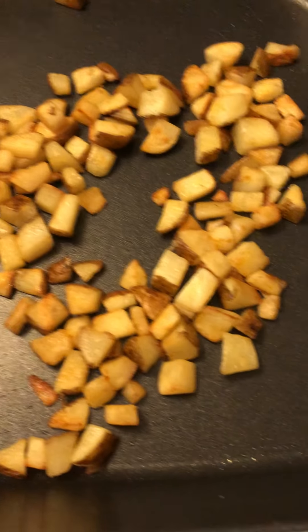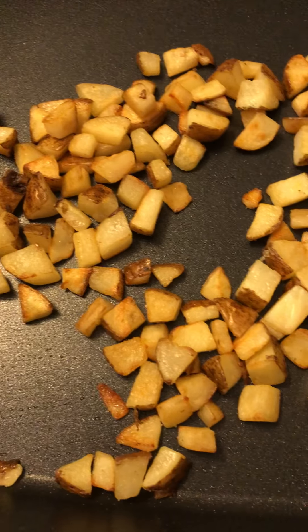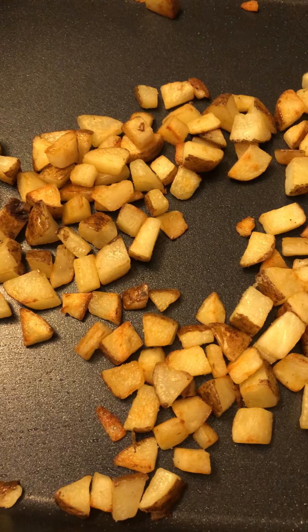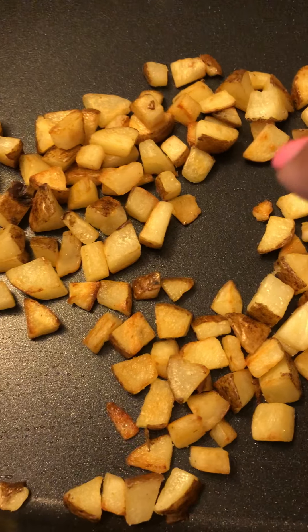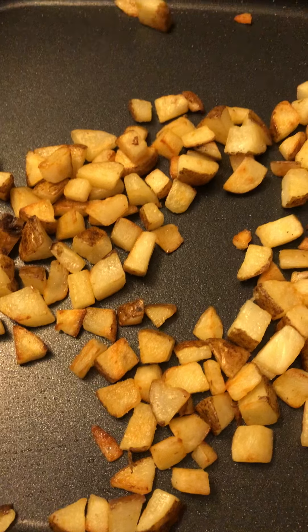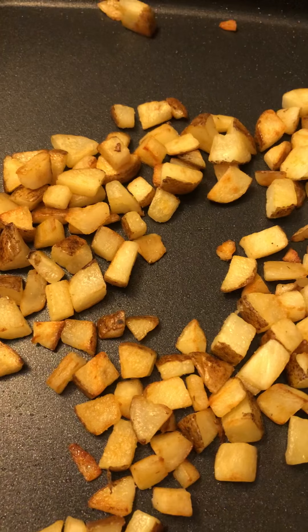Here I have about two to three small Idaho potatoes that I've diced and cut up in chunks. What I've done is I've previously put in some sausage links, fried them up, and then took them out. Then I threw the Idaho potatoes in with a little bit — like a tablespoon of butter. I also let them fry in the old sausage link oil to give it more flavor.